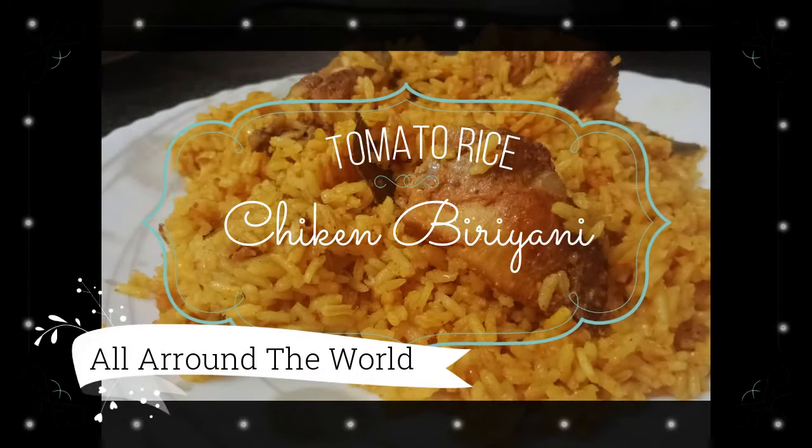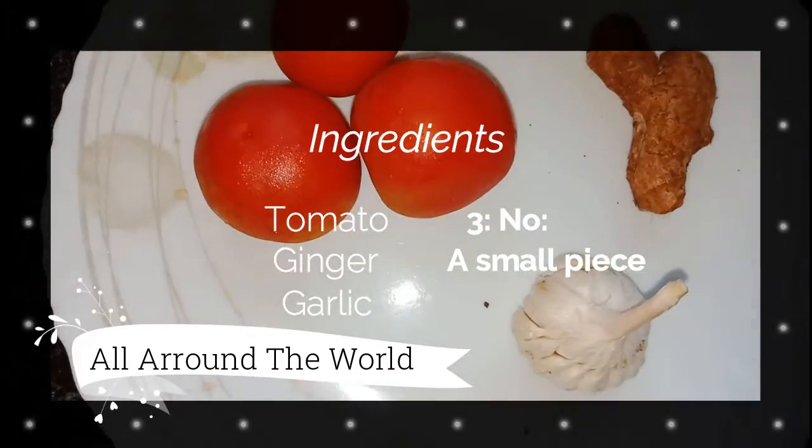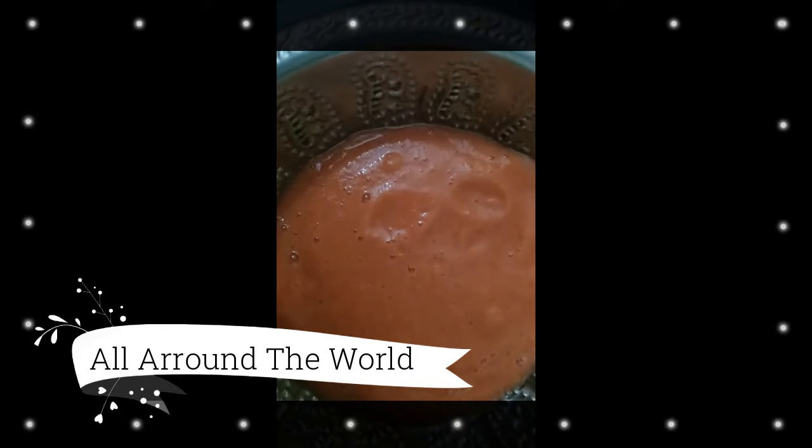Hi guys, today we are going to make tomato chicken biryani. Needed ingredients: tomato, a piece of ginger and garlic. Tomato, ginger and garlic together we have to make into a paste.